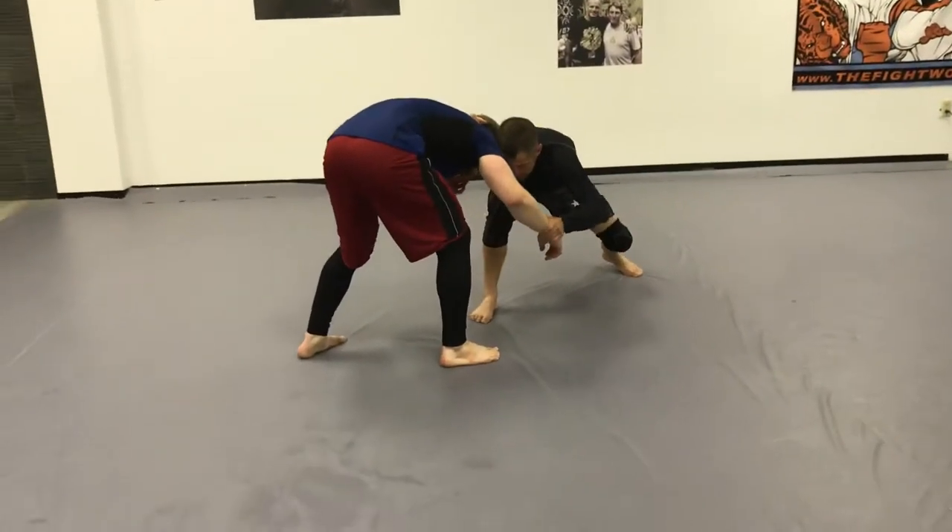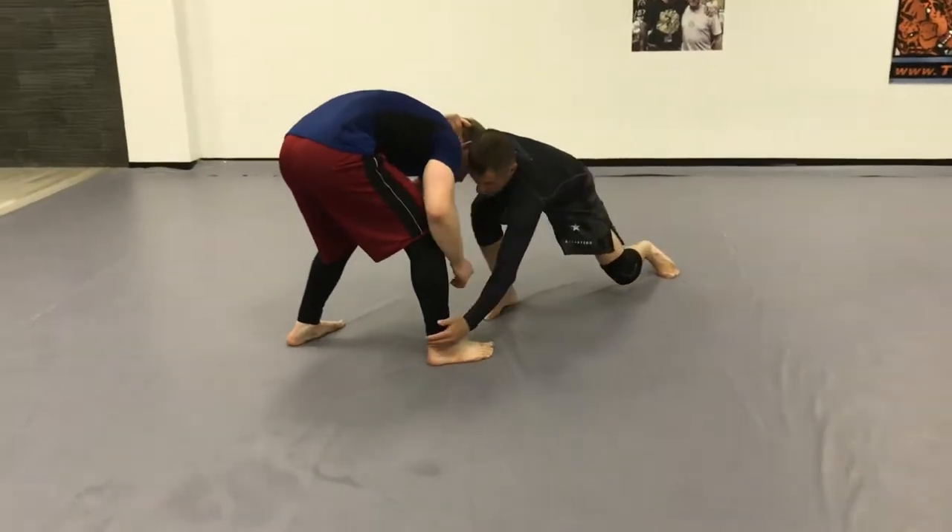As he steps, I'm changing levels, taking my hand to the back of his ankle, and throwing through.